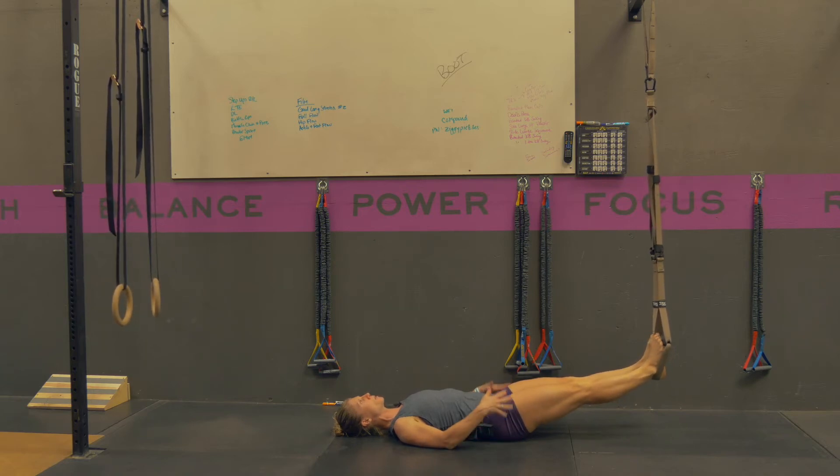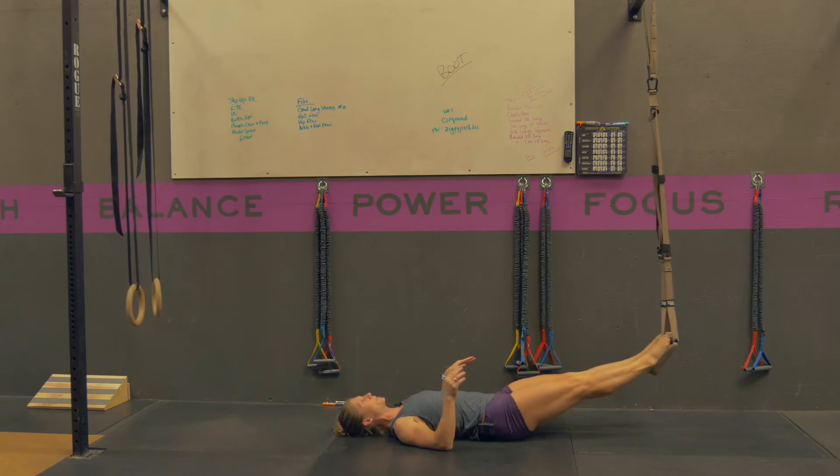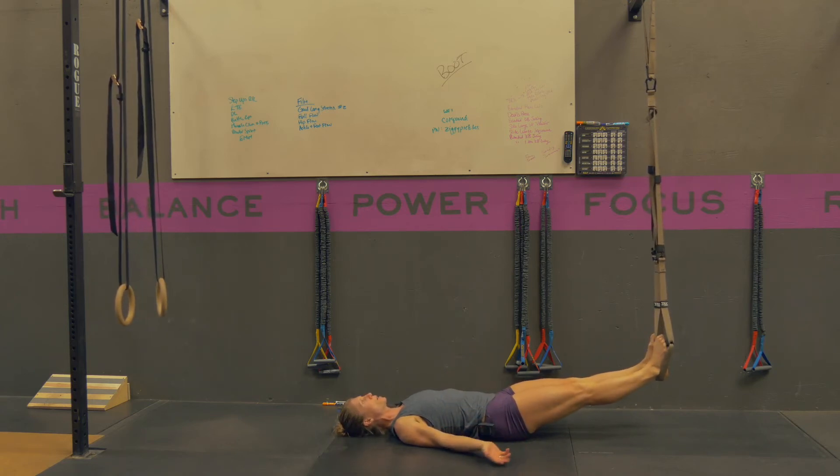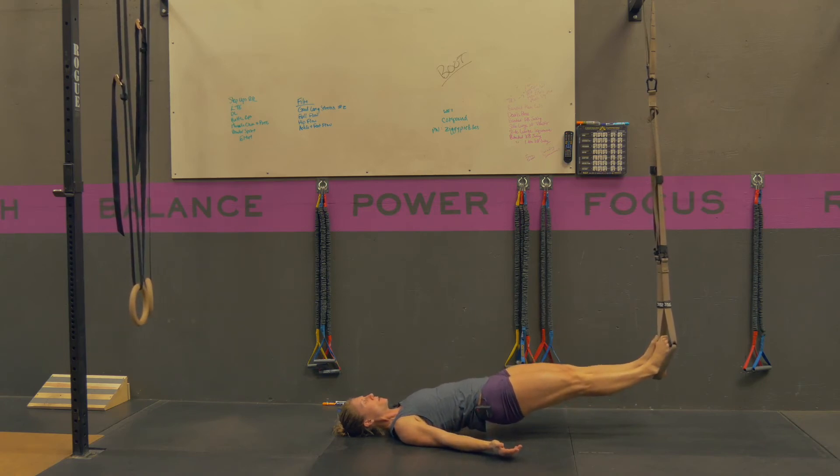Keeping your feet neutral, make sure you're not turning them out or actively pointing them — just let them kind of hang. You're going to take a big breath in, brace your midline, squeeze your butt muscles, and lift your hips up.